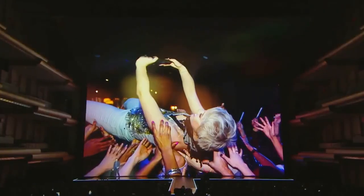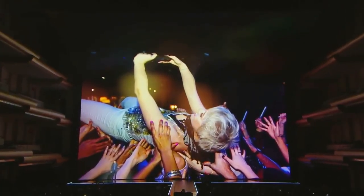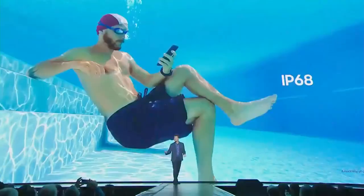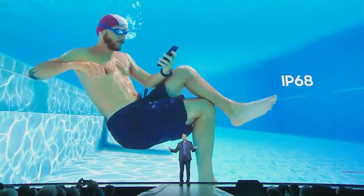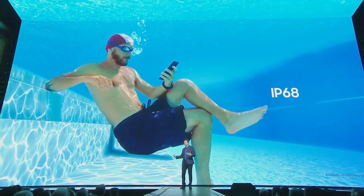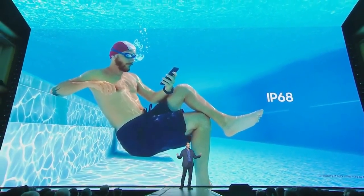We take millions of selfies every day, which is why we made our front-facing camera even better. It now has an 8-megapixel sensor with autofocus that detects your face. Samsung became one of the first manufacturers to make devices water- and dust-resistant, and today you can use your Galaxy S8 inside and outside in real-life environments without worrying that a rainstorm will ruin your day or your phone.